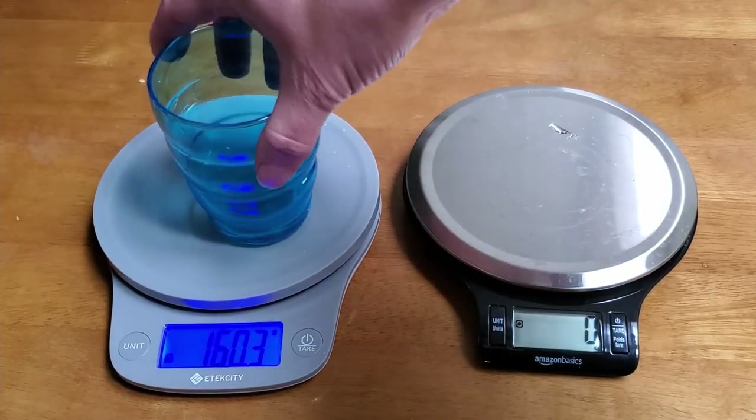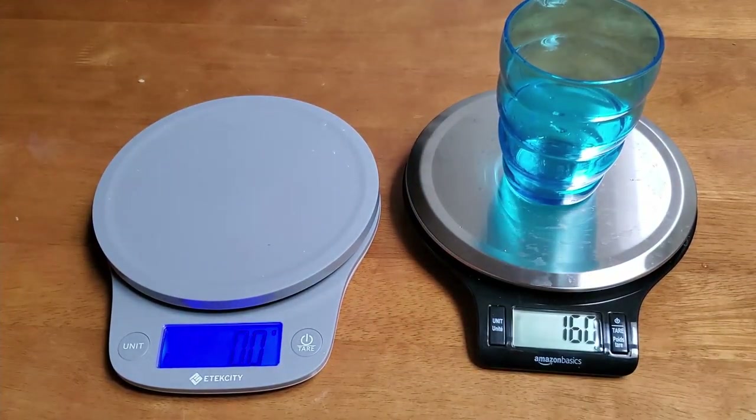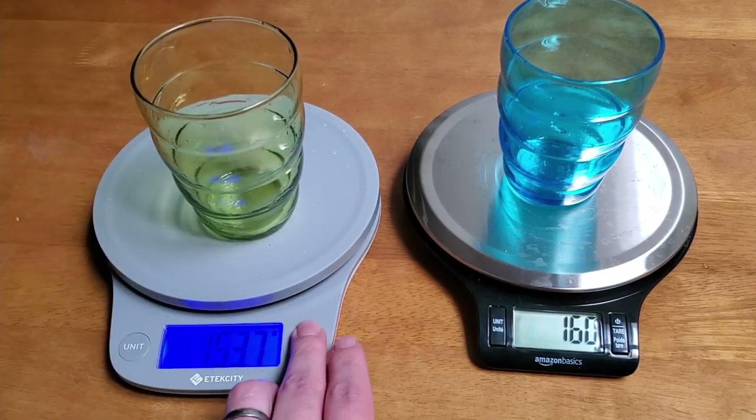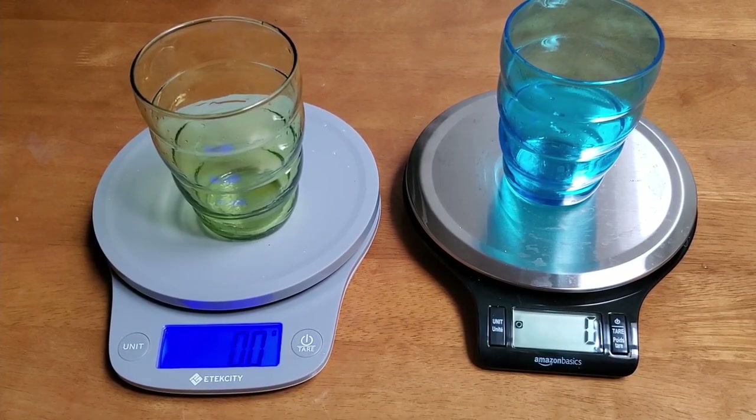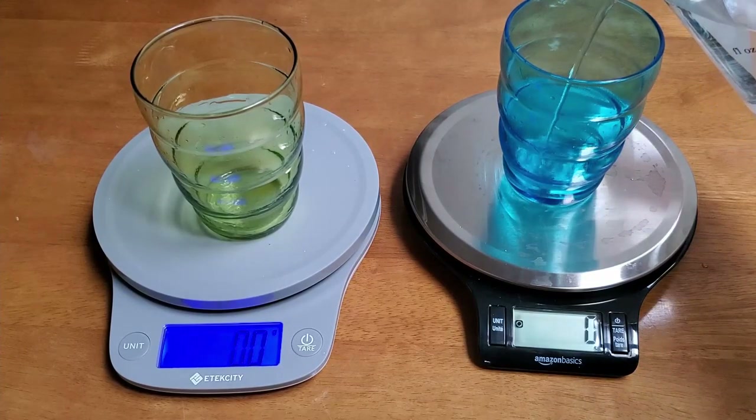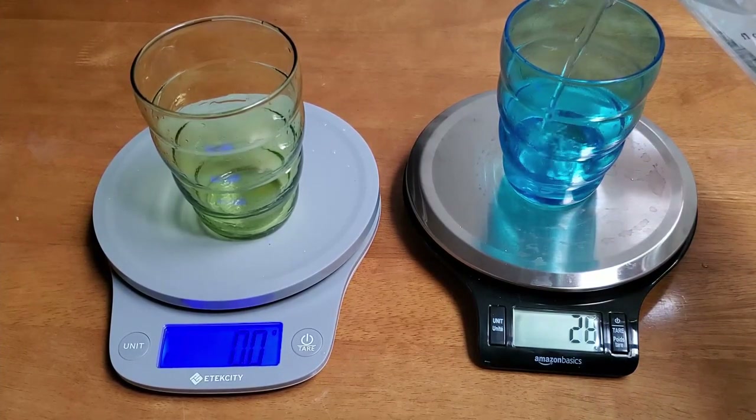So I think the accuracy is pretty good. But the real question is: these are supposed to be kitchen scales — how good are they for measuring ingredients? When you're measuring ingredients, what you want to see is that the value is updated very quickly so that you know when to stop. I'm going to try to get 50 on the head.